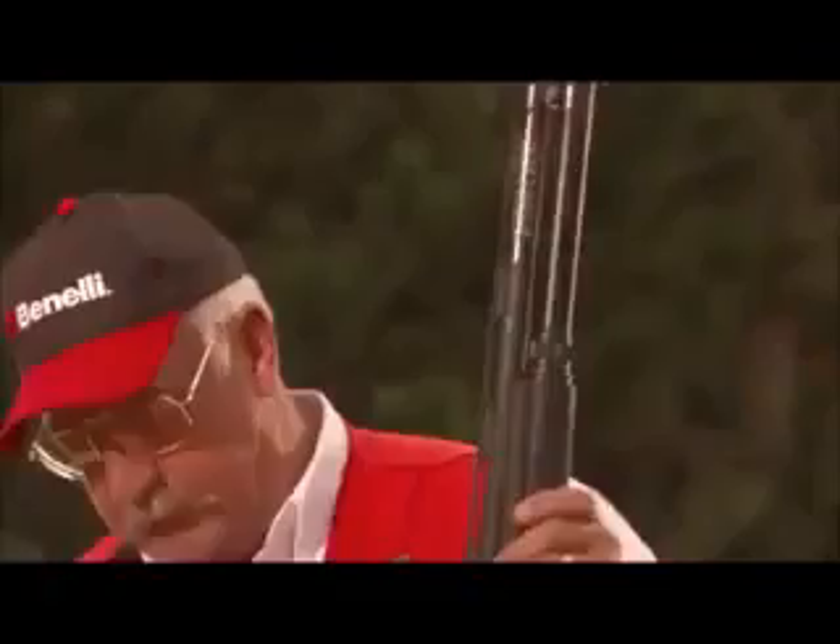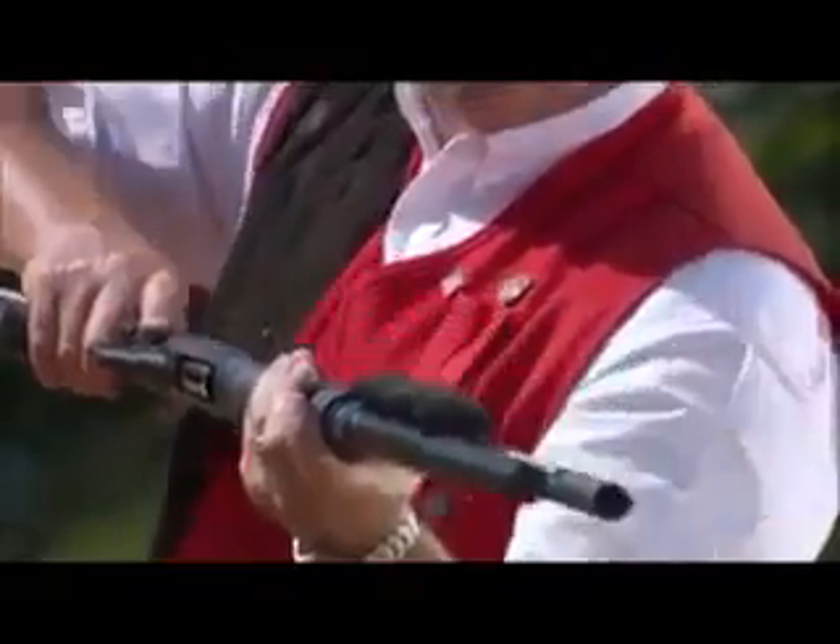Shooting at the performance level of Tom Knapp requires not only years of practice and thousands of rounds of ammunition, but it requires a gun that is totally dependable and capable of firing literally as fast as you can pull the trigger. I've developed a sense of speed shooting that really requires that I have the fastest cycling semi-automatic in the world.